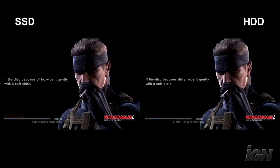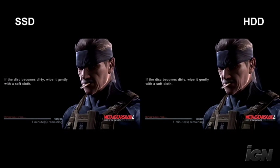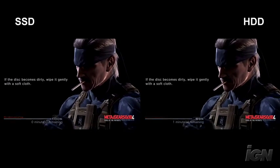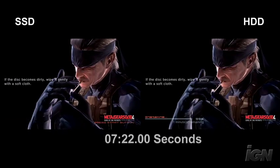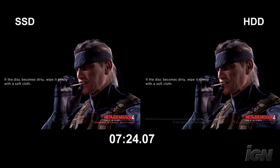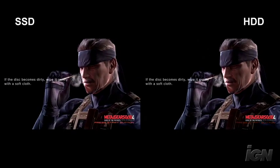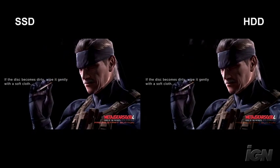As you can see, the solid state drive is leading just by a hair, which is somewhat surprising considering the results of the Bionic Commando test. Now at 100% completion, which is about 7 minutes and 22 seconds, the solid state drive is done. Then two seconds later, the hard drive finishes. As you can see, there's only about a two-second differential from a disc-to-hard-drive transfer.